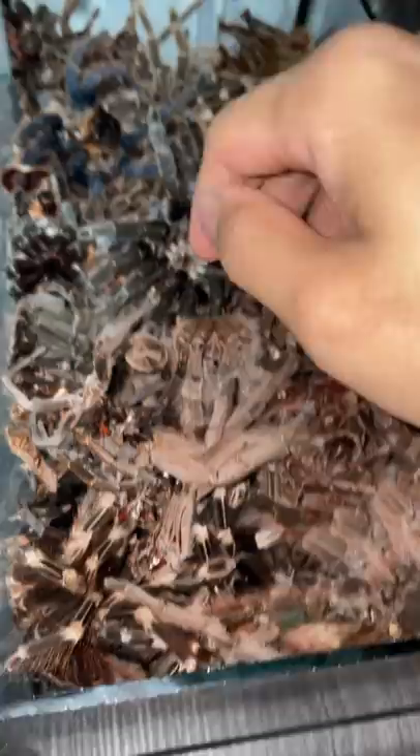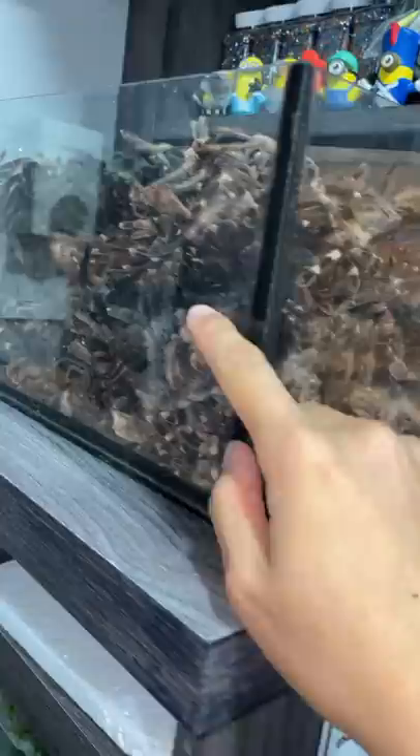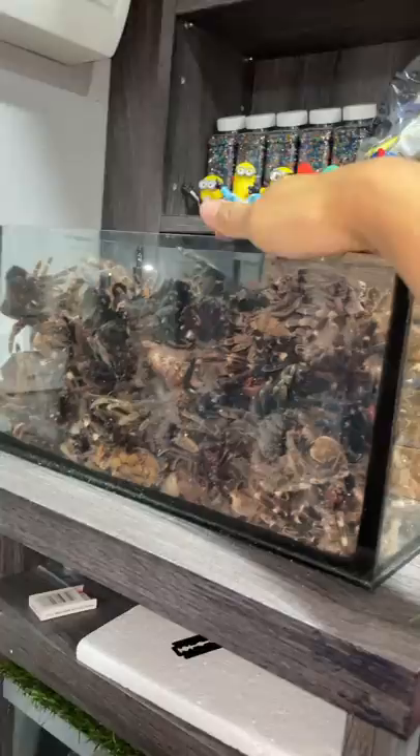Where is that molt? Can't seem to find it — and yes, this is not a very wise thing to do. Guys, please do not put your hand in a pile of molts because you're going to have a very itchy day. But look at my molts — I collect them in this glass enclosure, aquarium, whatever. Can't wait till it's full, gonna be looking super cool.